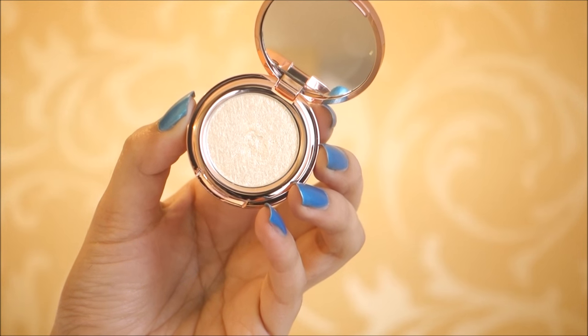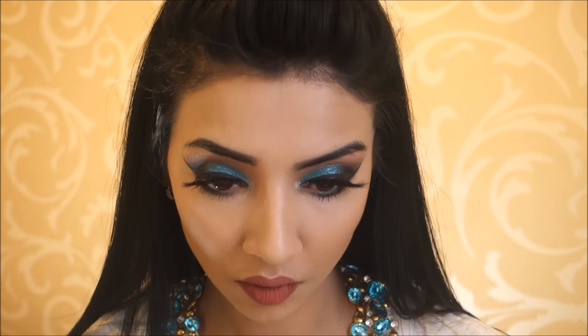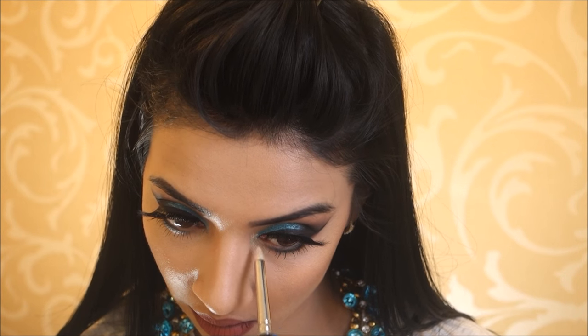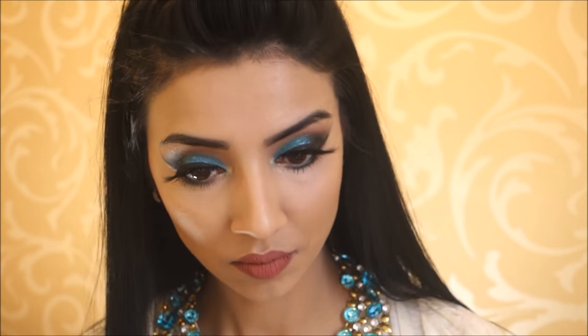Then taking this Hot Makeup USA eyeshadow in the shade Golden Sweetness and applying that onto the tear duct area to make my eyes pop. And that is the completed look! I really hope you enjoyed it, and I'll see you guys on my channel next time. Bye!